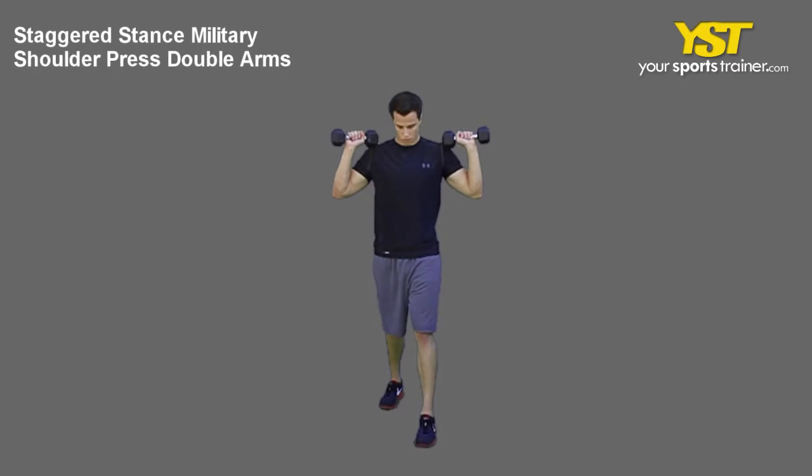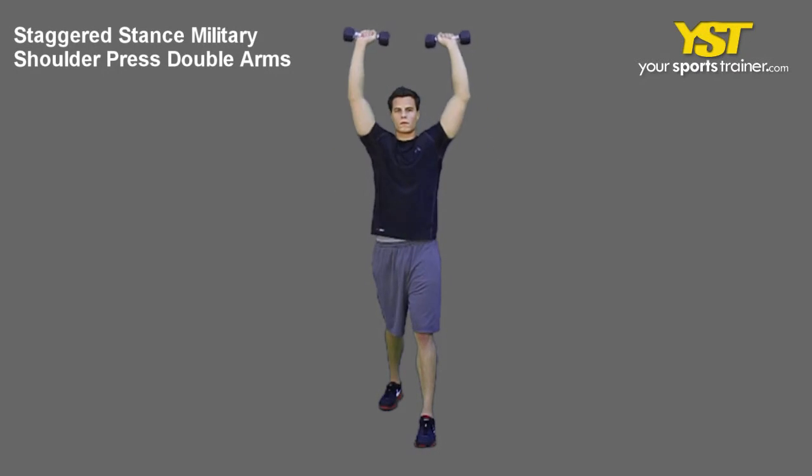This video clip shows how to do the staggered stance military shoulder press two arms exercise.